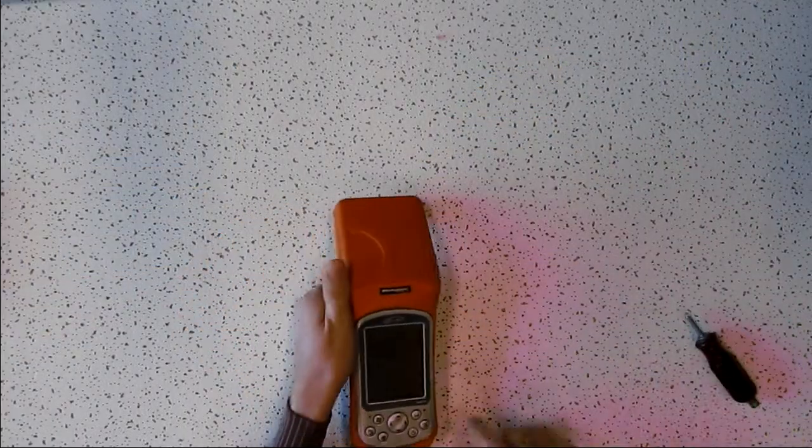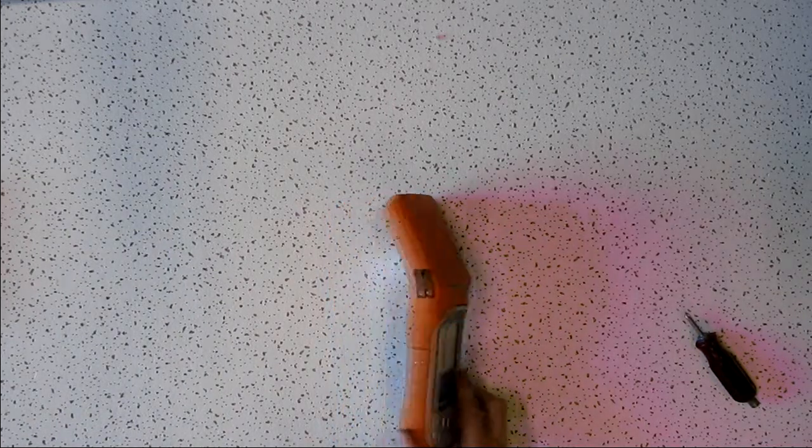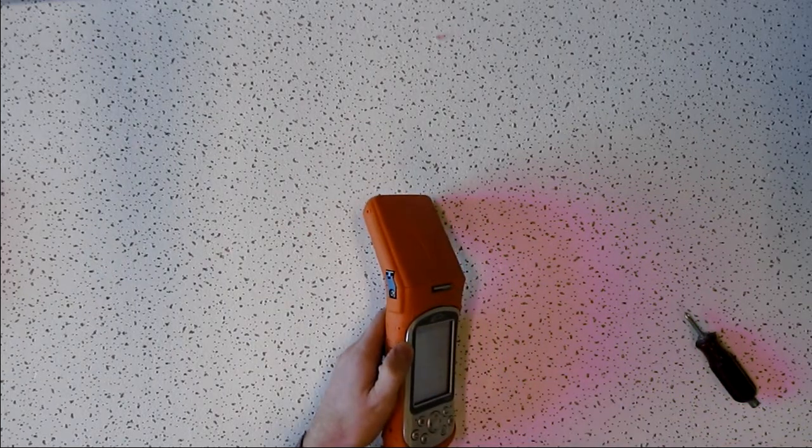Now to check if the installation went properly, power on the Archer and there should be a red light on the side of the XF101 receiver. If it's not on, wait 15 seconds for the Archer to fully boot up and then check again.